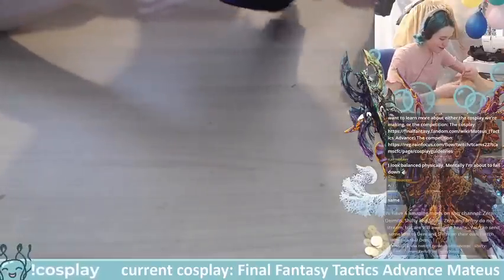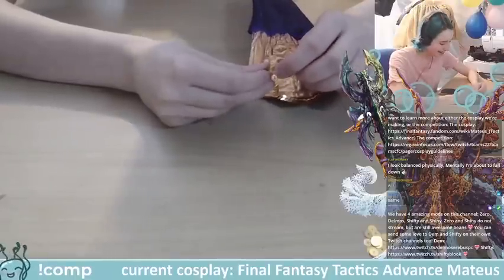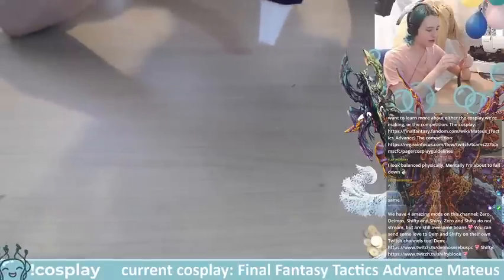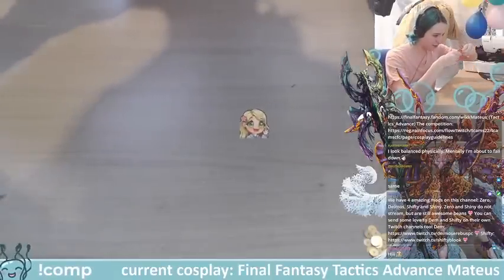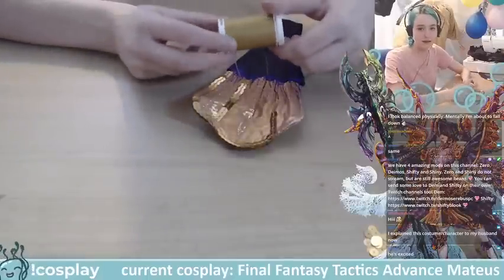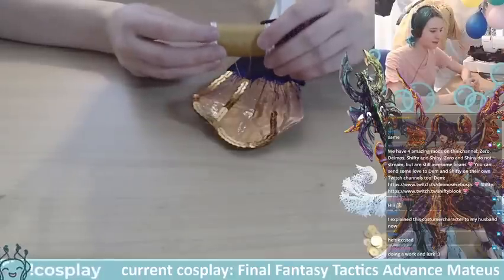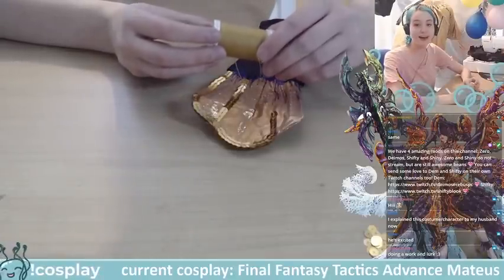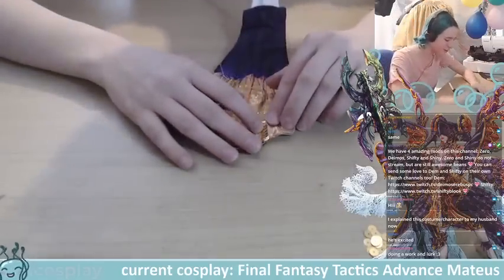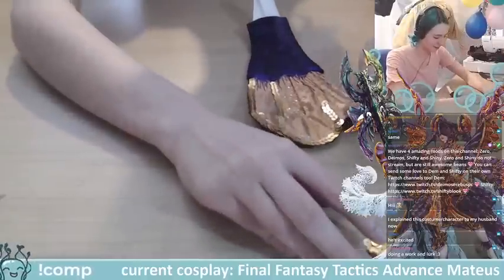One thing I've really learned through this costume is I hate threading my needle after running out of thread — I despise it. It's easily been my least favorite part: how often I've had to re-thread the needle. I'm using one specific color for all my sequining and beading — gold. I get them in 500-meter spools and I've used five of them, which means I've hand-stitched two and a half thousand meters of beads and sequins.